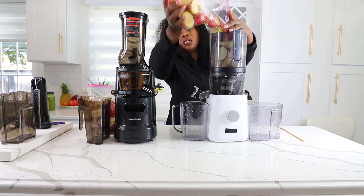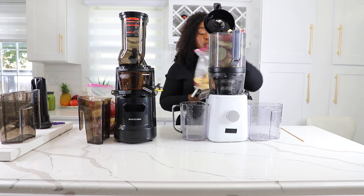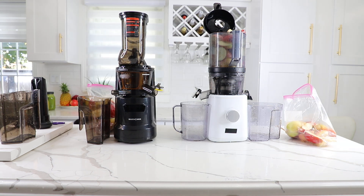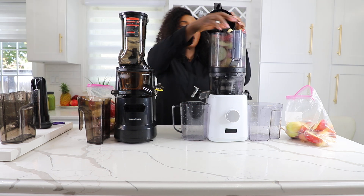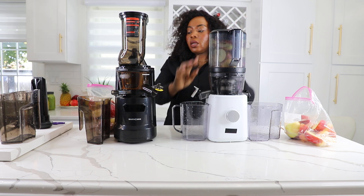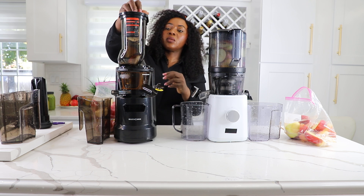This one has an advantage of being able to take a lot at the same time. One dropped — I'll have to pick it up. I'll put it back in the bag. I'm going to feed this in and then try to start both juicers at the same time.